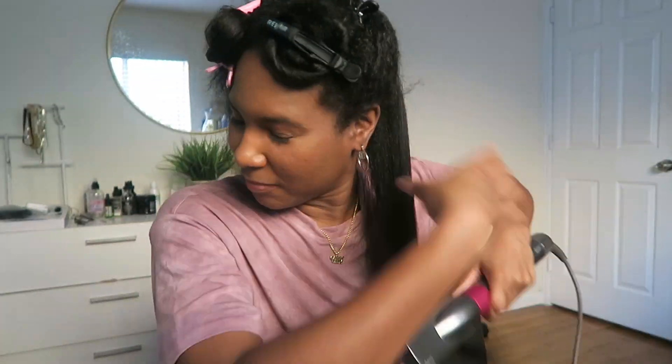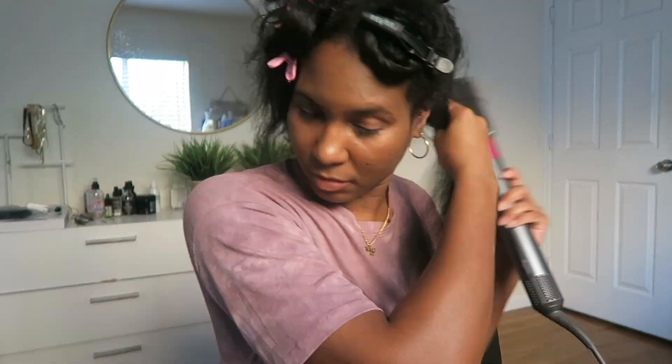I may cut some parts out because I don't want this video to be too long. I'm not going to use the soft smoothing brush anymore — I'm just going to continue with the firm smoothing brush to get it straight quicker. I like it. I just wanted to pause and show you guys how well it works with my new growth — look at this. I can just run my fingers through it.